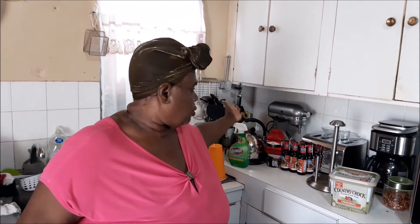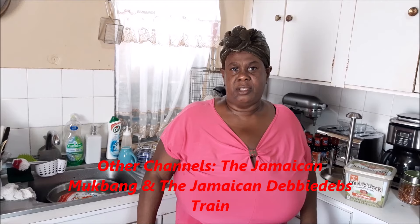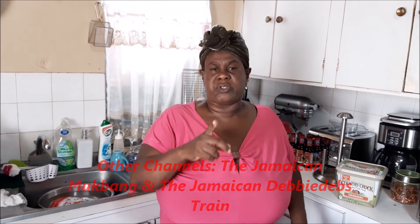Hey everybody, how y'all doing? Are you okay in your neck of the woods? Welcome, you all, to the Jamaican kitchen. Welcome once more. It is the Jamaican Cooking Journey. If you're new, right on over here, special welcome. Those of you who were there with me from the beginning of this journey and are still here, nanas and respect.